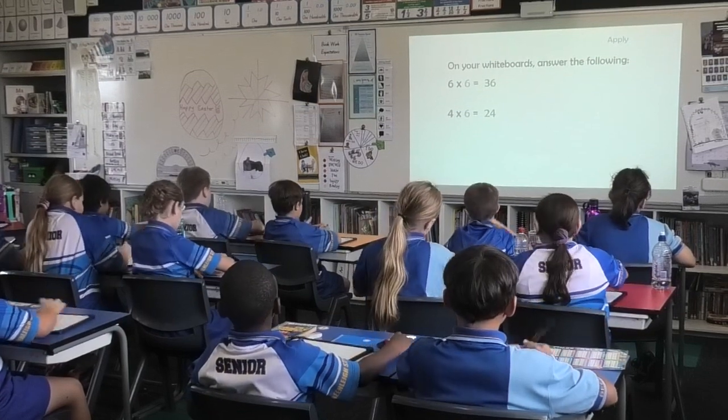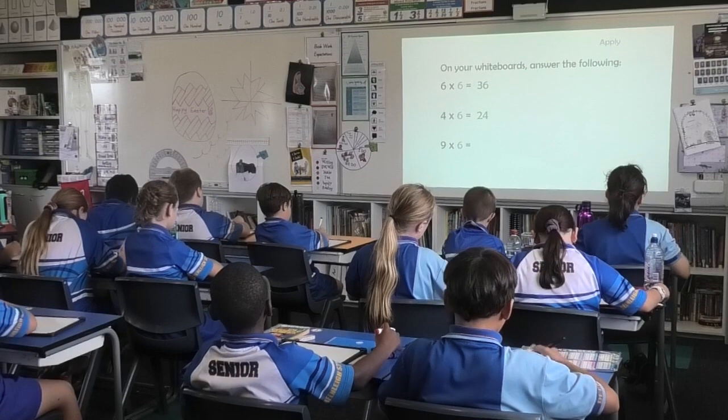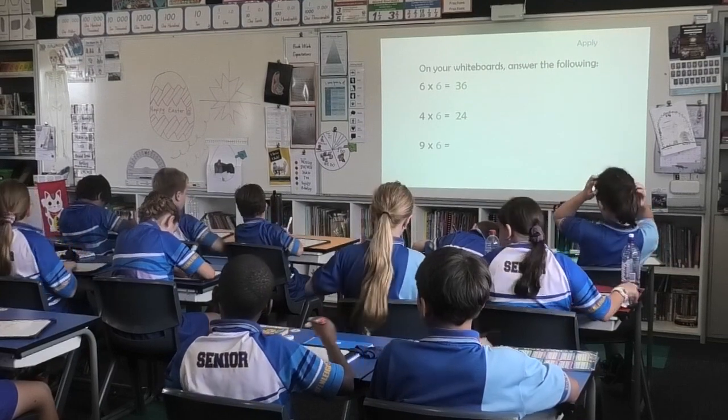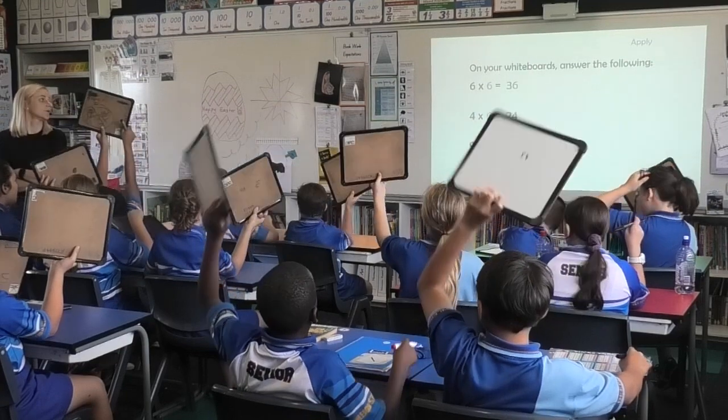Five, six C students who are visiting, we do it all together. Nine times six. Four, six, one voice. Three, two, one, boards up. Short, sharp, bossy, go. Fifty-four.